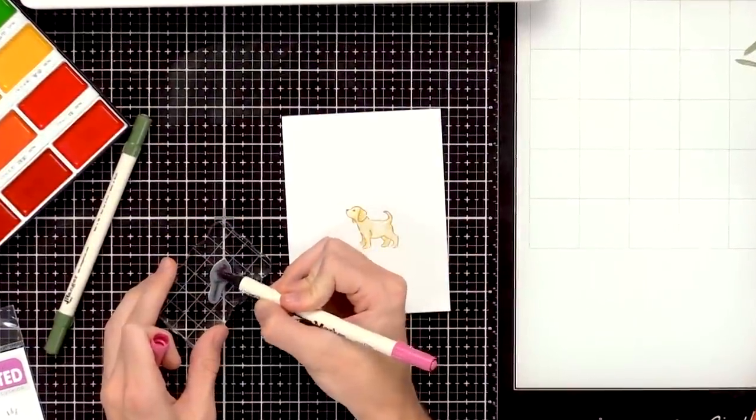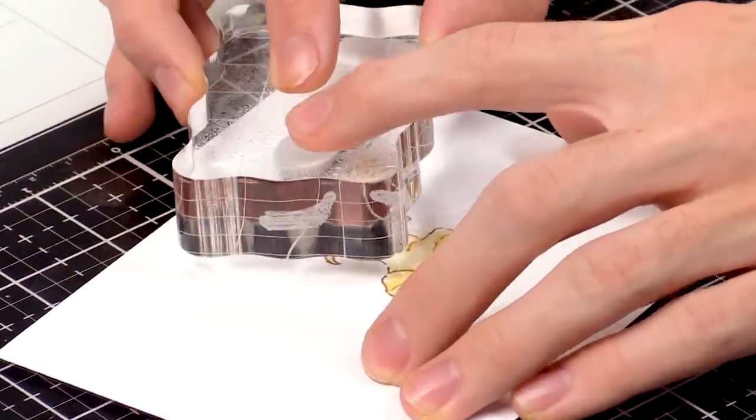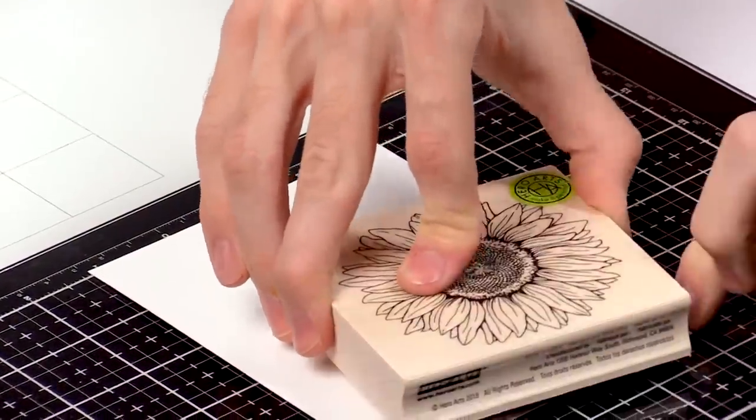Hey there, it's Simon Hurley from Ink Clips and I'm here with Scrapbook.com ready to share about all the different mediums on the market that are great for stamping. Now there's a lot, so bear with me as we go through all of them and really dive in. You definitely do not need all of these — you can go through and choose what you know you're going to use in your crafting and invest more in those.